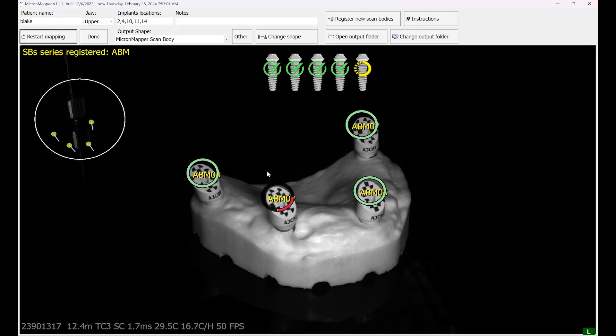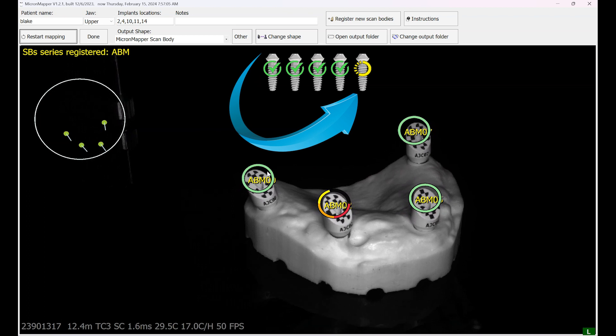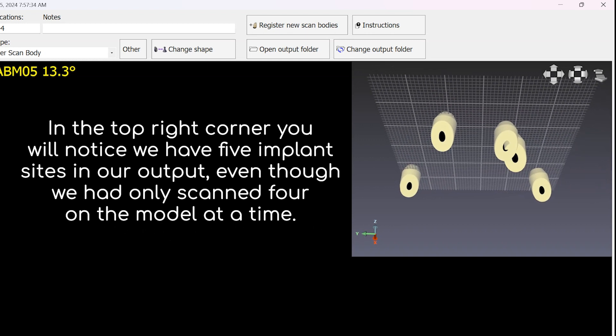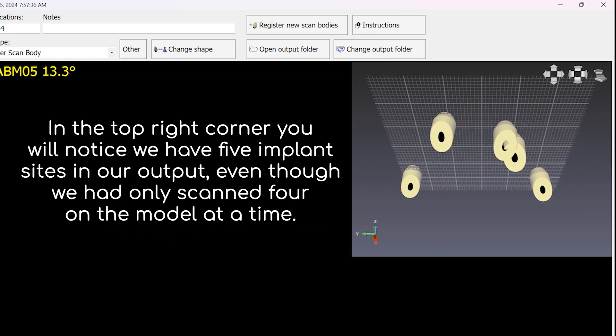We will then pick up the Micron Mapper and continue scanning. You will notice the Micron Mapper adding in that fifth implant site, and the scan will complete. In the top right-hand corner, you will notice that we have five implant sites in our output, even though we had only scanned four on the model at this time.